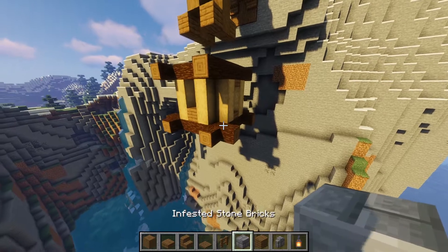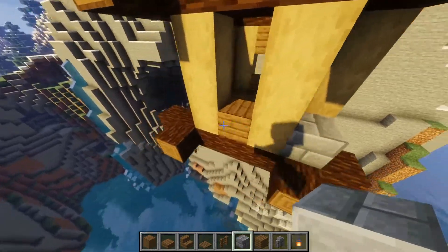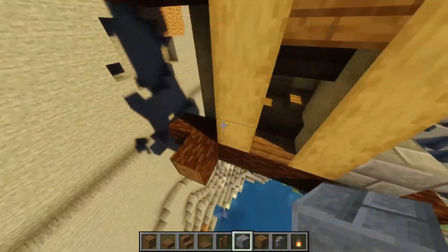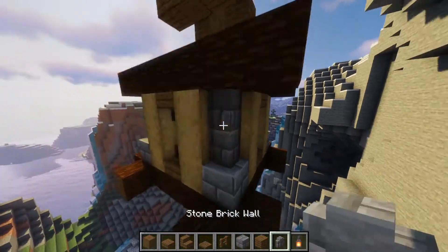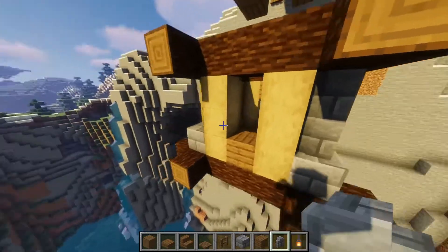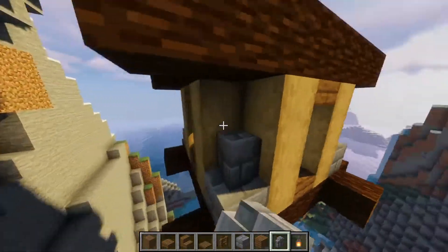Now we're going to add a bit of detail — get some stone bricks for each of the corners. Don't ask me why I got the infested one, I did not realize. Then add some stone brick walls on each of the corners and fill in the gaps.